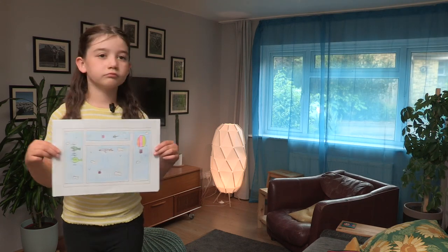Oh, that was quick. Now that we have our sky we need something to put in it. Let's make a hot air balloon.